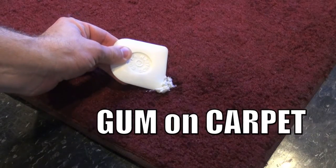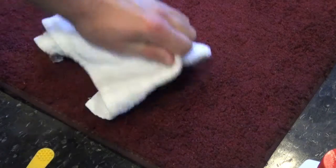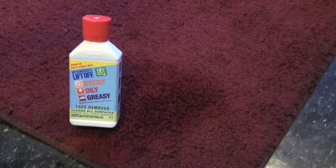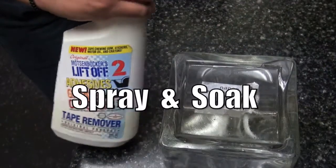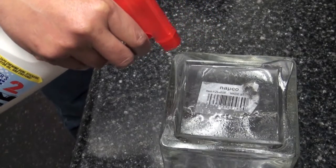Lift-off zaps chewing gum, stickers, motor oil, and crayons. Cloth towels are the best way to remove all gum debris. Allow the area to dry as the spot is lifted off. Removing stickers is easy — allow lift-off to soak in order to remove the adhesive bonds.